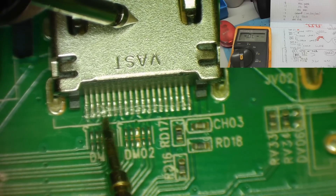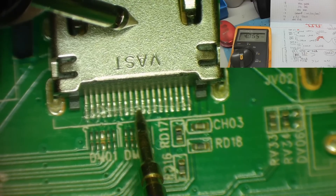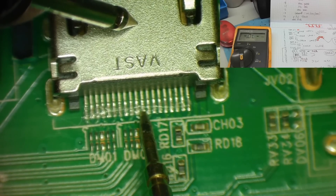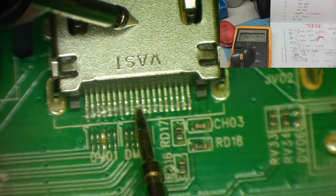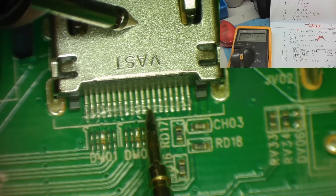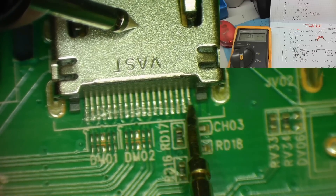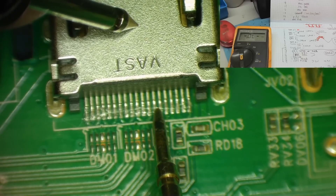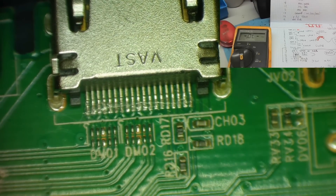So it looks like one of the two clock pins has got a short on it. Counting the pins: 1, 2, 3, 4, 5, 6, 7, 8, 9, 10 - pin 11 is actually grounded, it reads zero on the meter. And this clock pin reads almost short. Then we shouldn't have any more grounds until pin 17 which should be ground, then 5 volts, hot detect, hot plug. So what appears to be wrong is we've got an almost short to ground on one of the two clock signals - and that's why it isn't working.